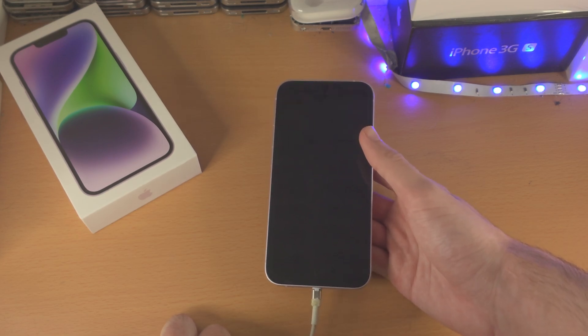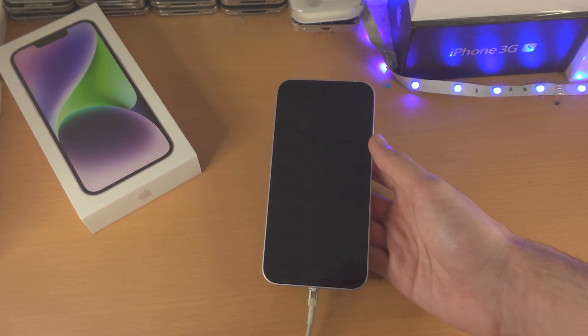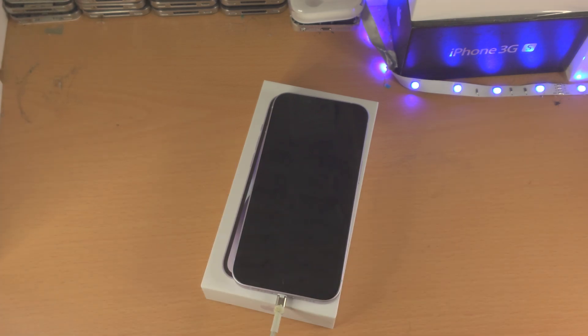It will probably cost quite a bit to get it fixed. However, you could either buy a new iPhone or just buy a used model of the same iPhone for a cheaper price. With that being said, thanks for watching — hopefully you got this working. Bye-bye.